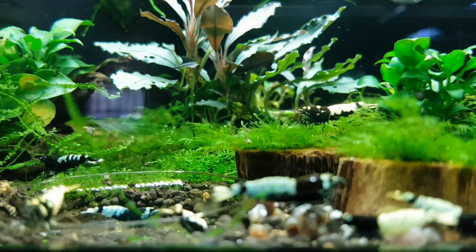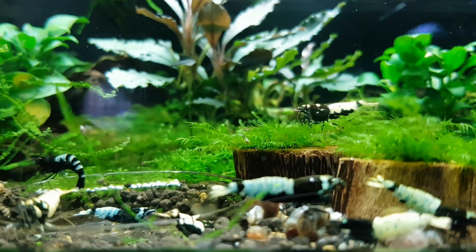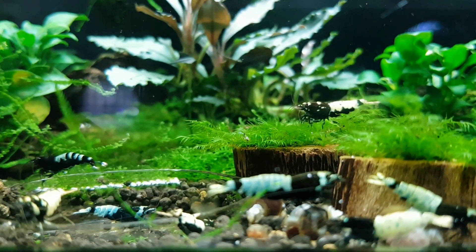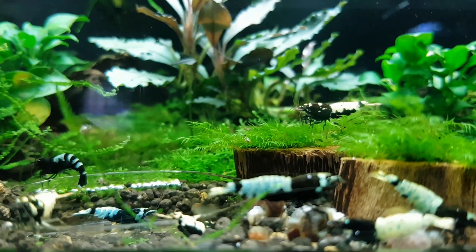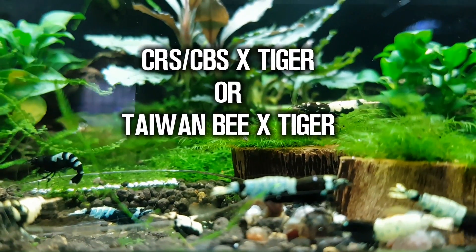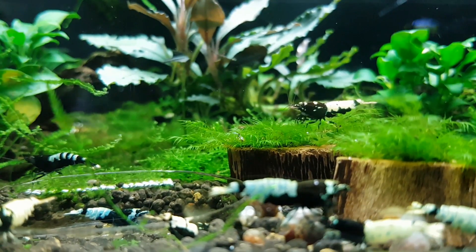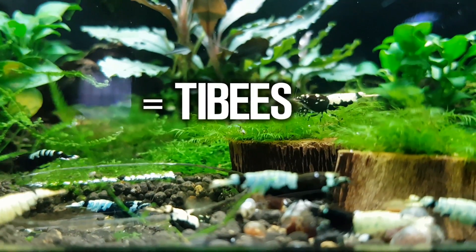The Pinto Shrimp starts by crossing one of two crosses. The crosses that start off are CRS or CBS crossed with Tiger Shrimp, or Taiwan V crossed with Tiger Shrimp. The babies that come from either of those crosses are called Tai Bees.